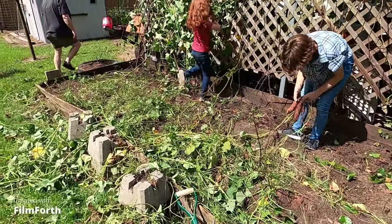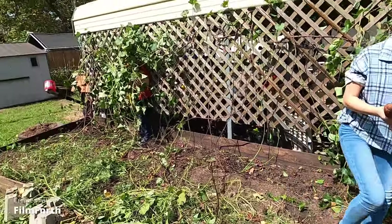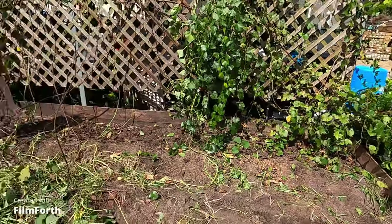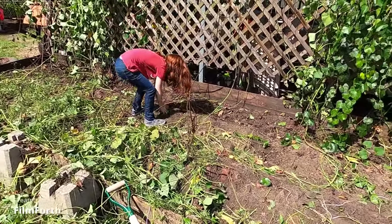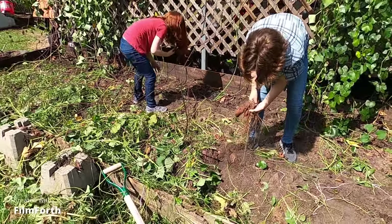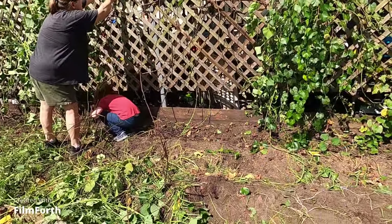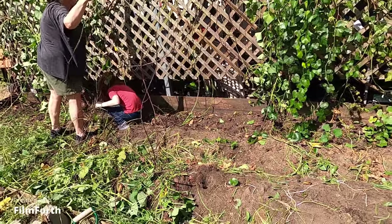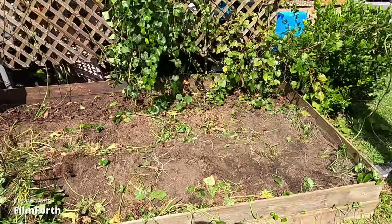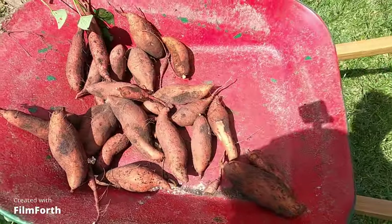Emma's gonna get her scissors and cut those vines. Look, she got a whole mess of them with one root. Another big giant one — I see a bird right now. I see another one. All right guys, let me go help them. I mean, we're just barely getting started and we've got a half a wheelbarrow full almost. We'll be back.